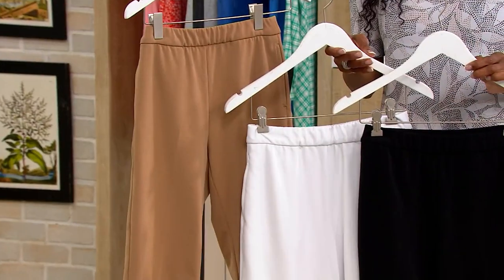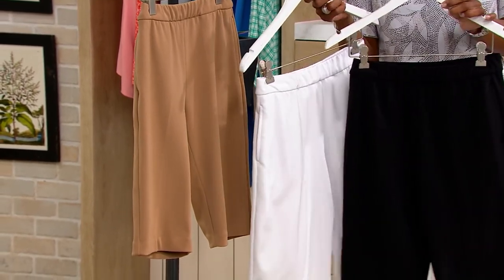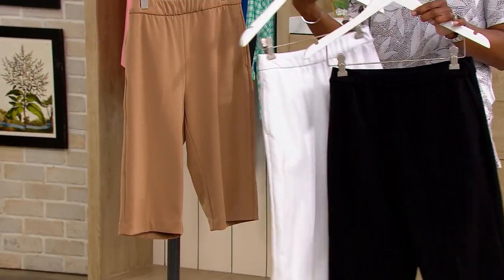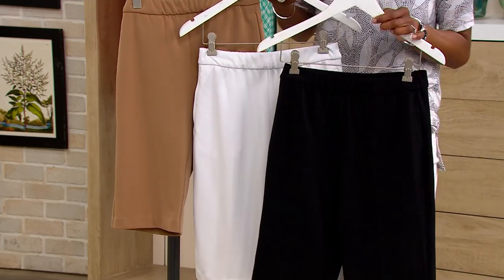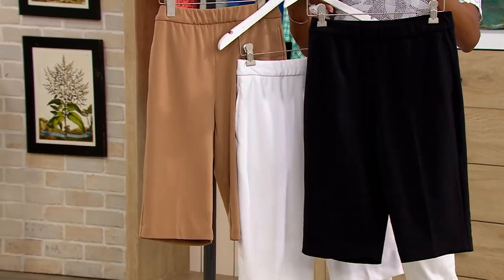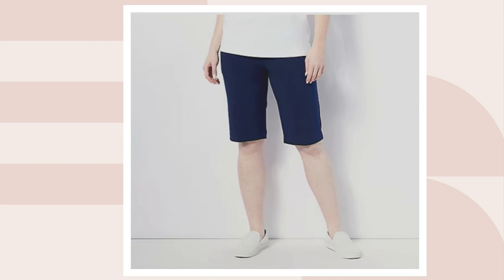These shorts were made for more than walking. Item number 8-5-2-3-6-6-4, $34.72. Here's your black, your white, Perfect Taupe, and we also have these in navy on .com.